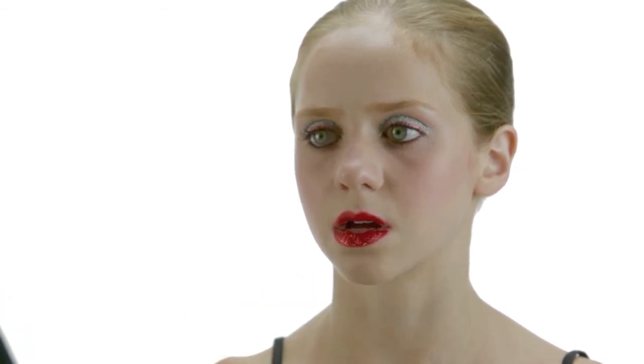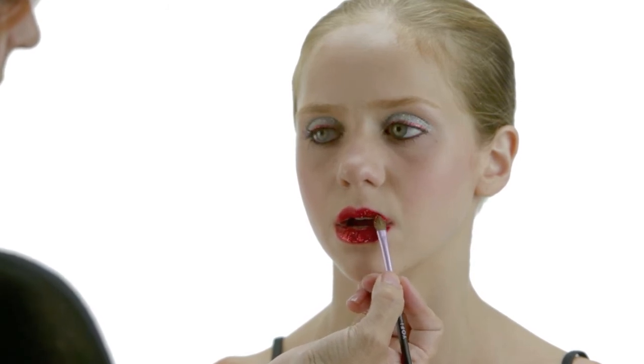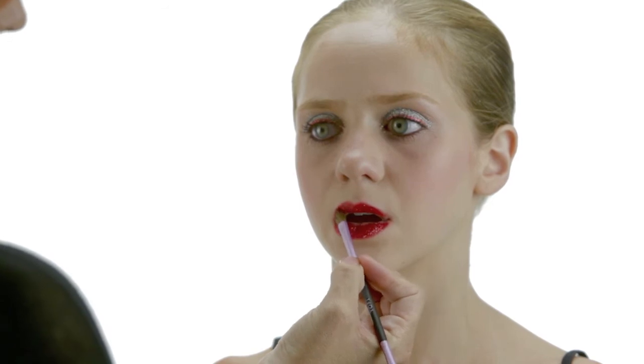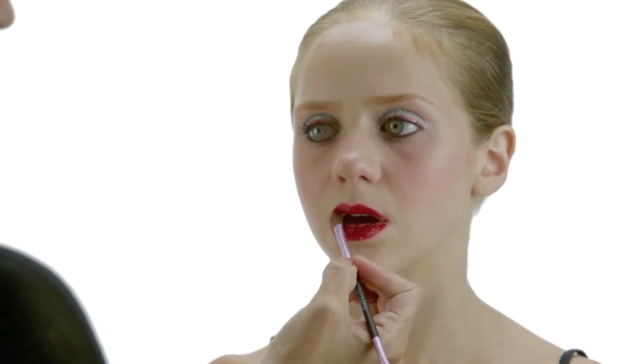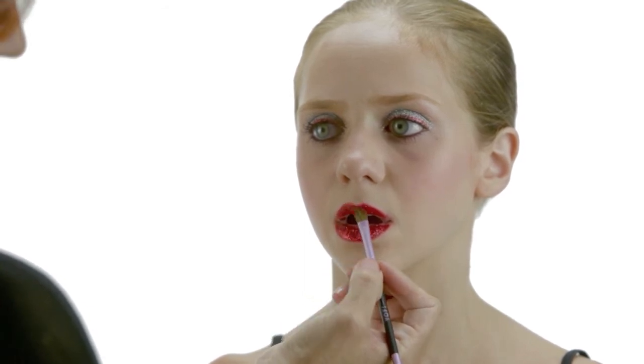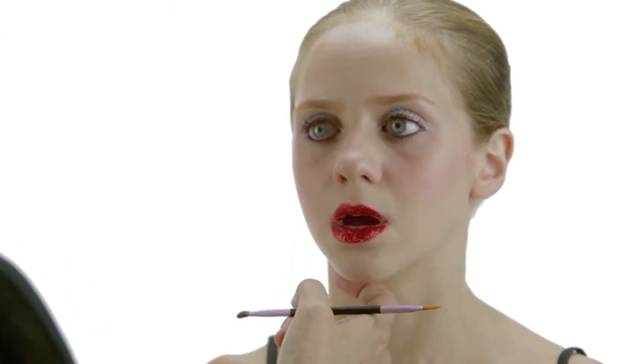The lipstick will grab it and hold it for a long last. You can already see how beautiful that's starting to look. You can do it on the top as well and just cover your lips with it. And that's how to do glitter over lipstick.